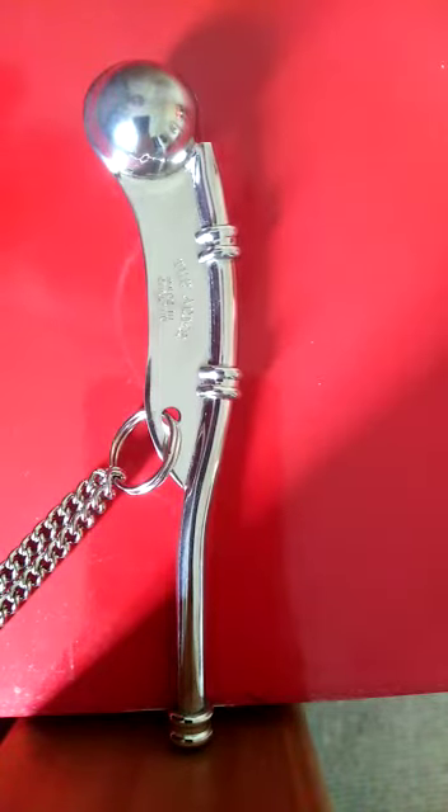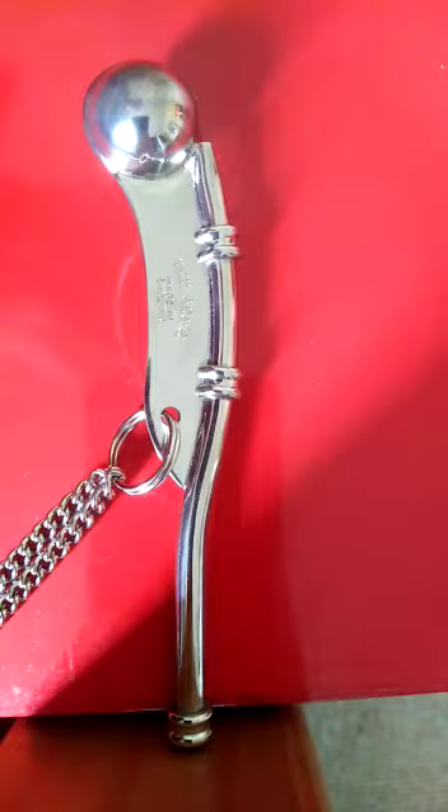Hi, I'm Ordinary Cadet, and I'm going to be talking you through parts of the bosun's call.